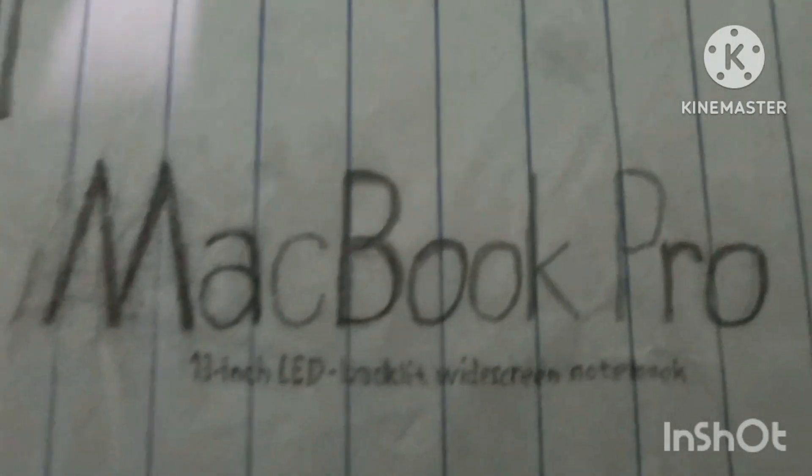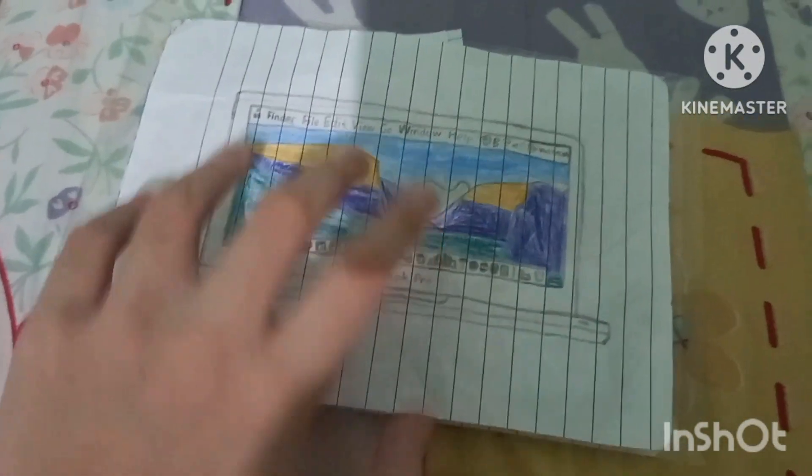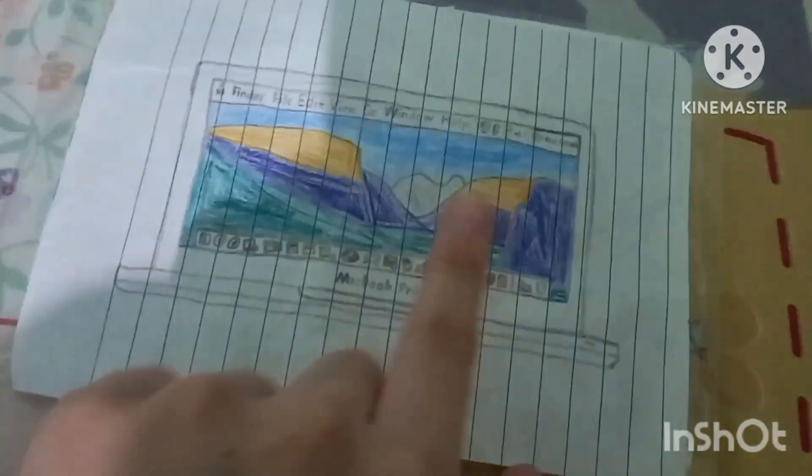And look at that, we have the MacBook Pro 13-inch LED. We also have the Apple logo. We'll go ahead and take a look around the box. We have the picture of the Mac itself, the Apple logo on the side, and the specs on the bottom.